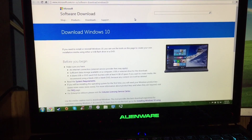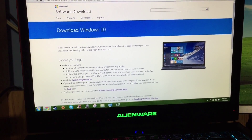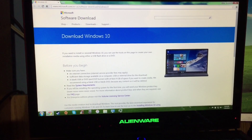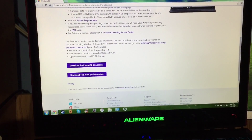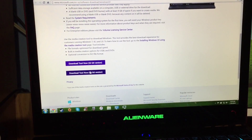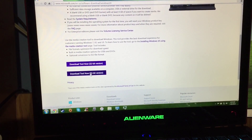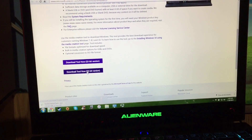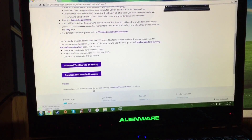Good morning everyone. Right now it's 1 o'clock in the morning Eastern Time and Windows 10 is out. In most cases you may see a pop-up, but in some cases — like for me — I had to download the tool which allows me to get Windows 10.